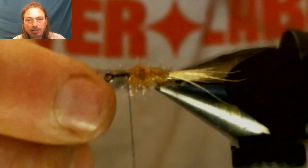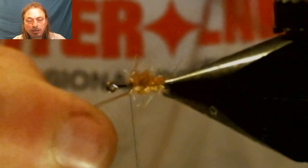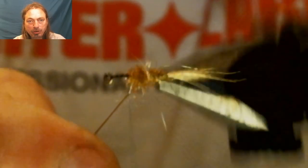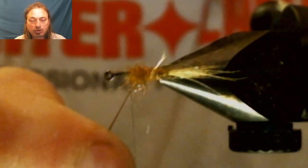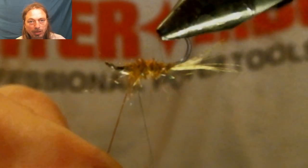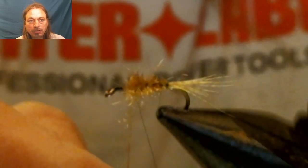Now we're going to twist that tying thread together to make it into one strand, and we're going to rib the fly the opposite way you wrapped your dubbing. This will make it a stronger fly and your ribbing will stand out more. We're going to rib this up to where we stopped the dubbing.